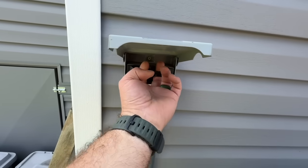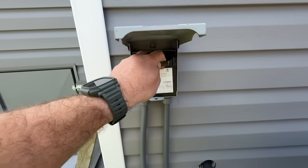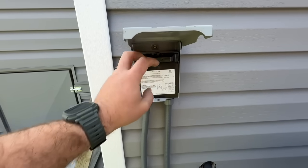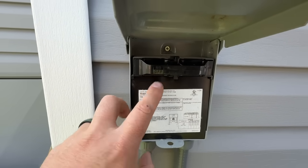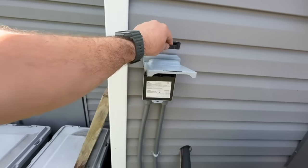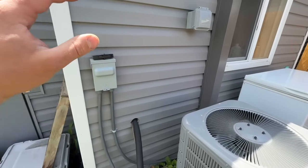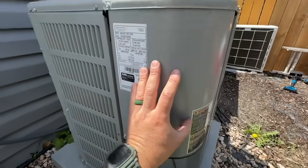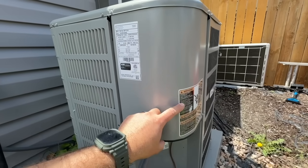First, we're going to kill power to this unit by pulling out this disconnect. The way these work is you can flip them upside down and they won't make a connection — if the 'off' is in the upright position, that's how that works. I'll set it aside to be safe, close that up, but that's not safe enough. We're actually going to take this cover off and use our voltmeter to verify that there is no power here.